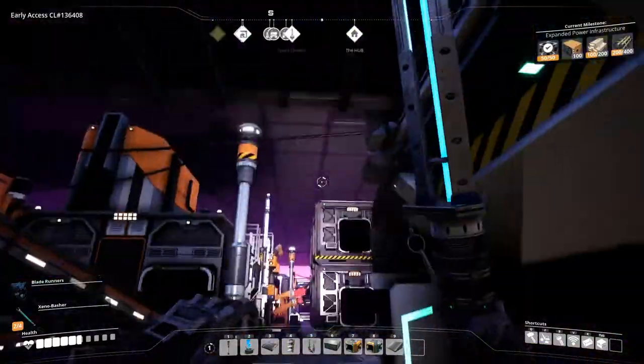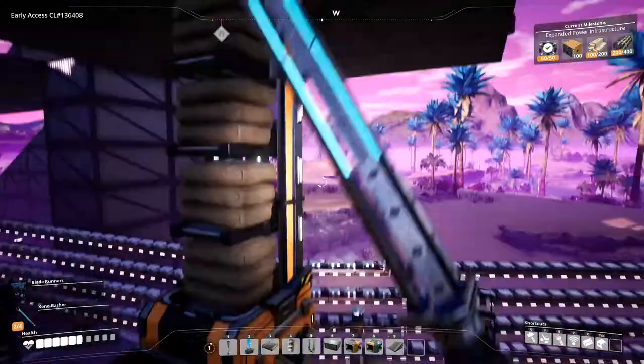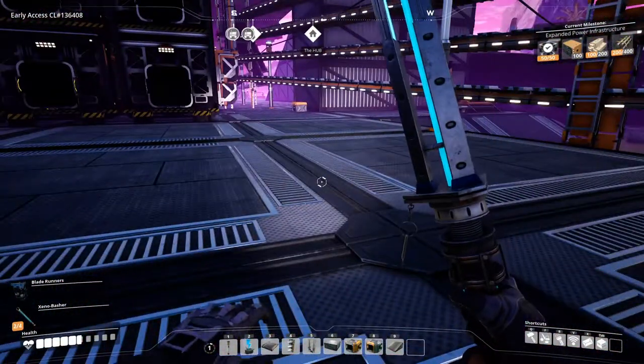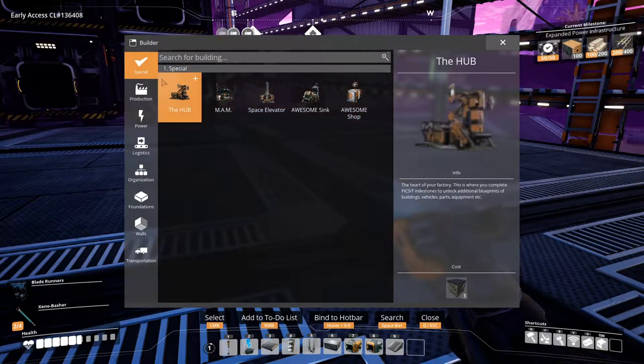Concrete is going upstairs and we need to somehow — you know what, let's do this now. I need a faster way to get places in the factory anyway, so let's just do this now.